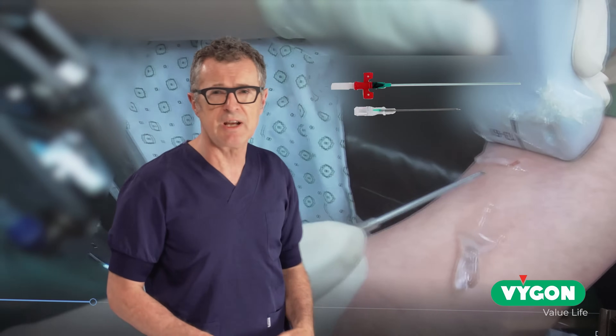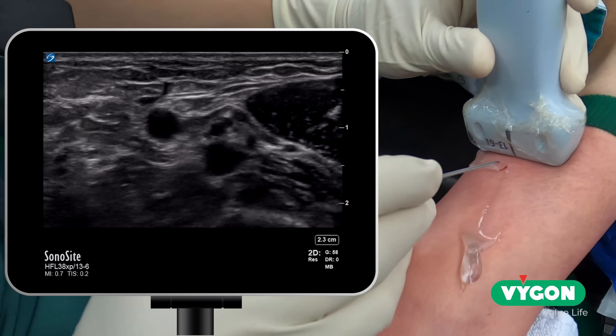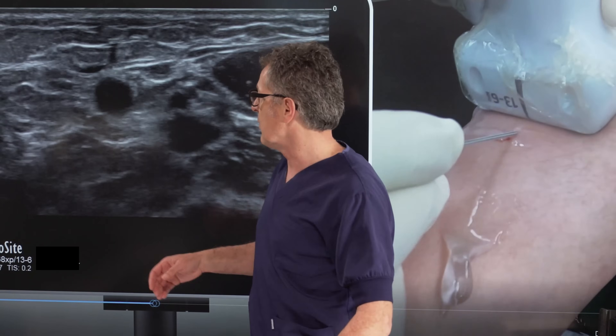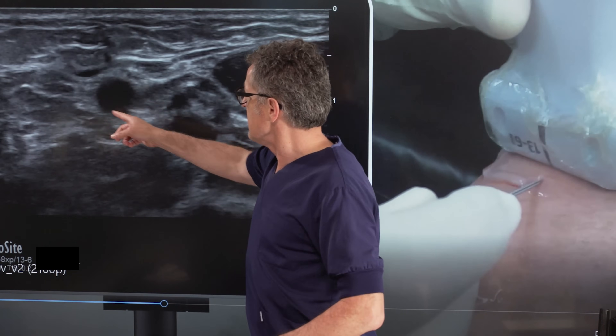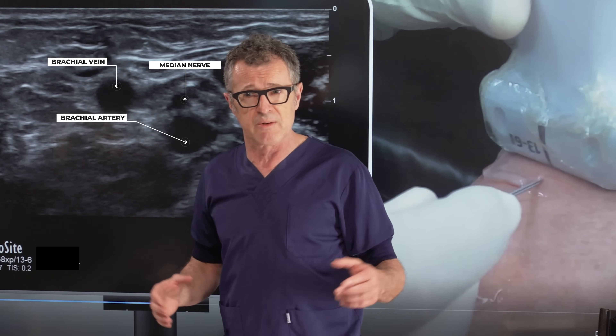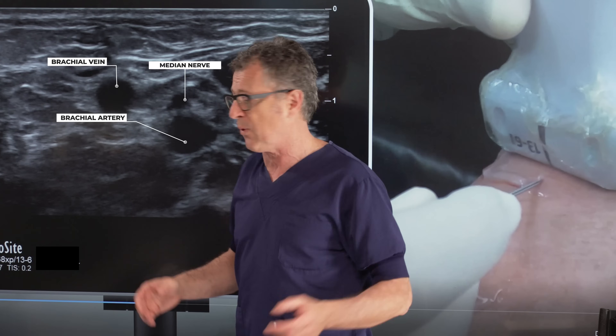We're going to insert the needle through the anesthetized skin, which makes the procedure much more pleasant for the patient. Now, this is important — what we really want to see is: this is the brachial vein, this is the brachial artery, and here is also the median nerve, so you really have to be careful.